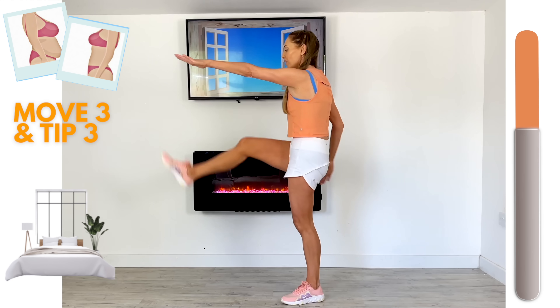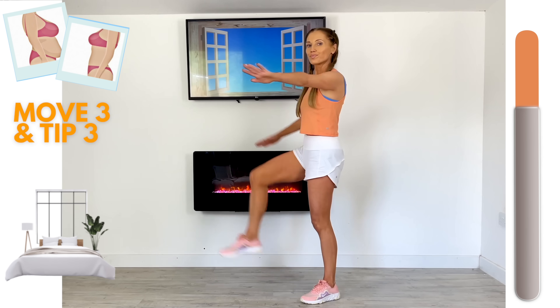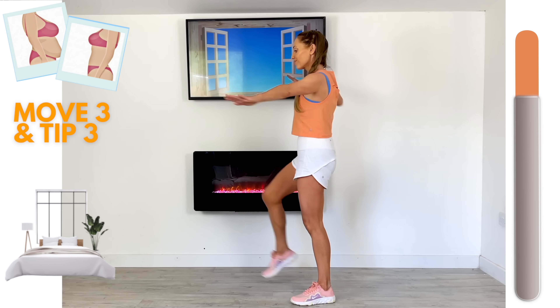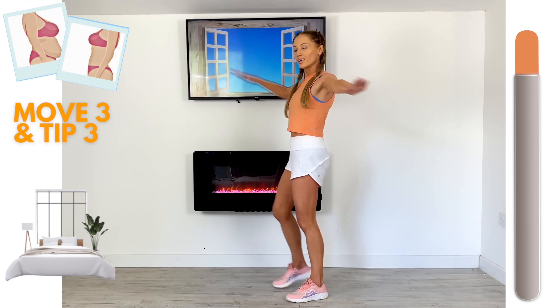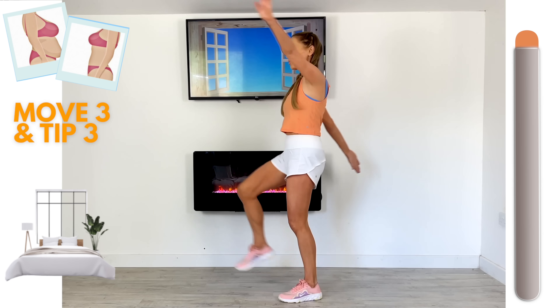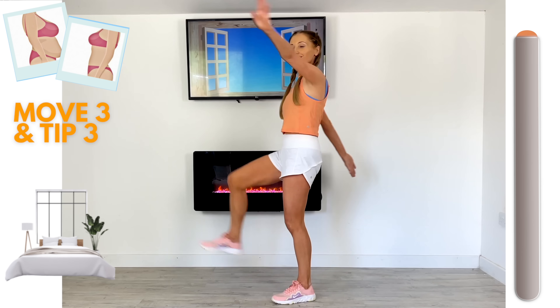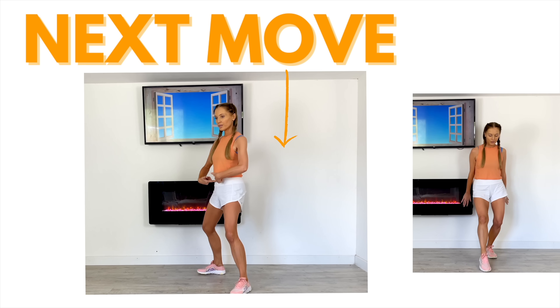Just keeping that going, nice control. We're well over halfway on this move — keep that upper body nice and straight. Feel that working through those core muscles as you kick that leg up, but we're still also working lots of muscle groups here, and that's how we're increasing the calorie burn. Last little bit — let's go for two more.